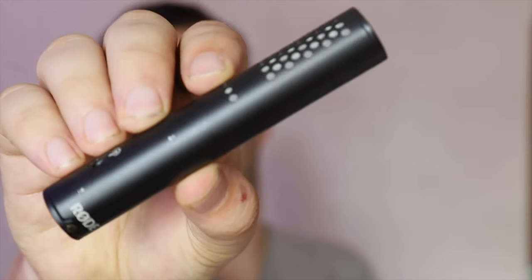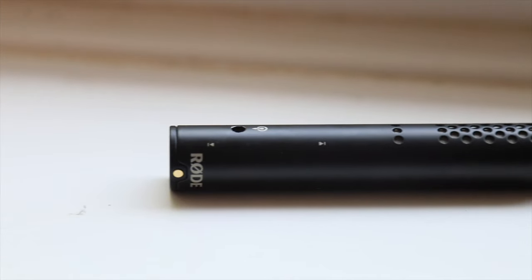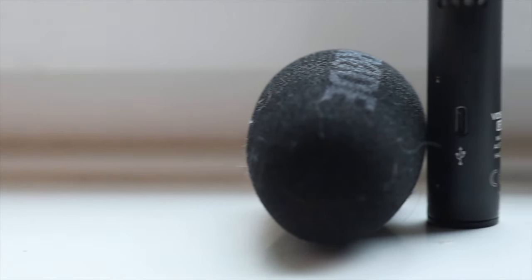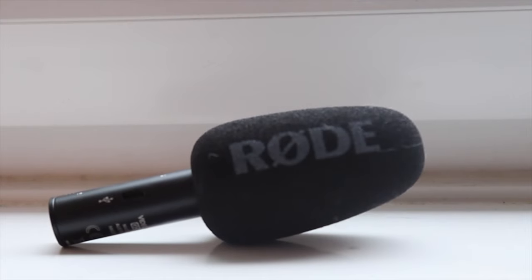The actual microphone itself is still plastic, but it looks a hell of a lot nicer than the other one — without the little bubble thing on top. Because Rode microphones do, in general, sound pretty damn good.